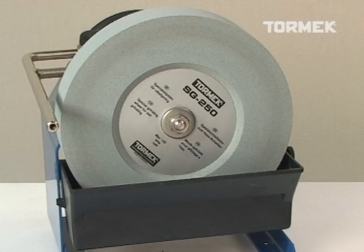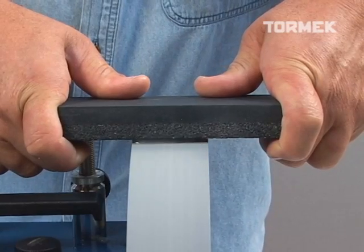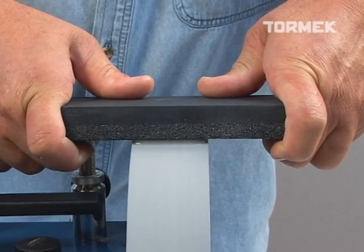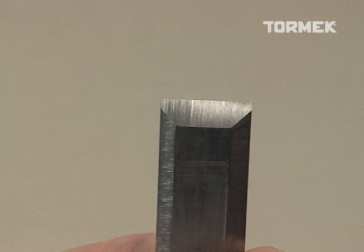The unique composition of the Tormek grindstone gives you different cutting actions. To restore the shape on a tool, grade the grindstone with the coarse side of the SP650 stone grader. The grindstone will now cut quickly, but it will leave a fairly coarse scratch pattern on the bevel.